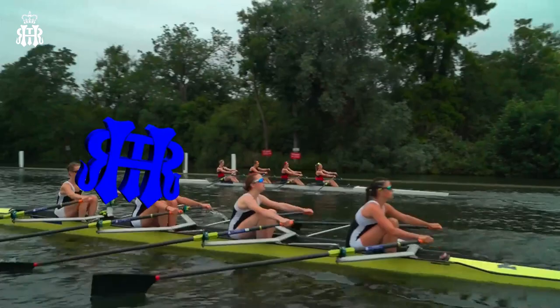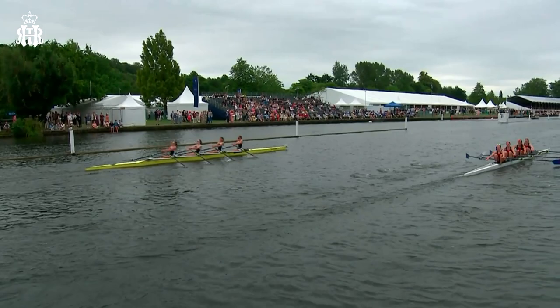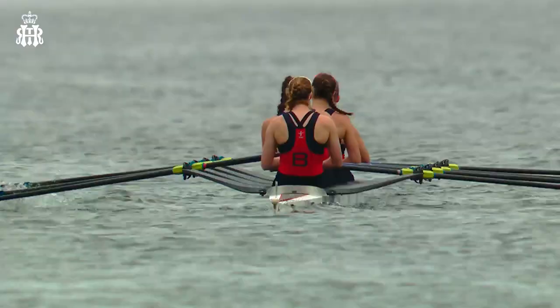They were neck and neck, but as we join the race live it looks like Sir William Borlas's has got the edge over Molsey - I thought it might be the other way around actually. But that powerful start they've managed to maintain, and we're now coming into the enclosures with maybe 600 metres still to run. It looks like William Borlas's are sitting in a leading position. Now's the time for Molsey.